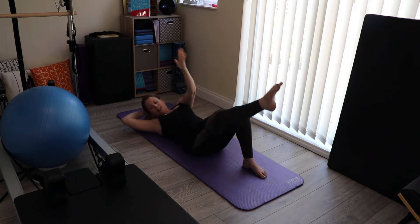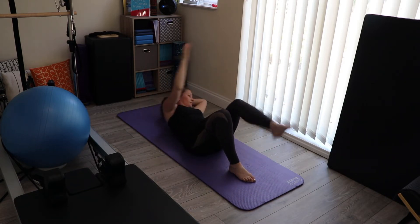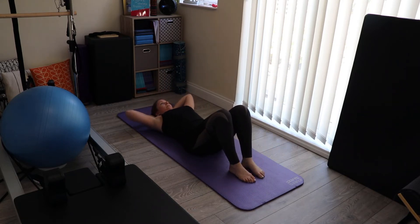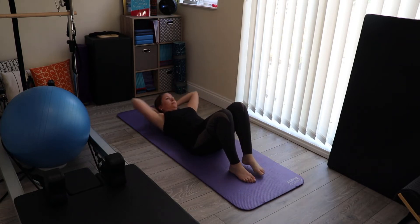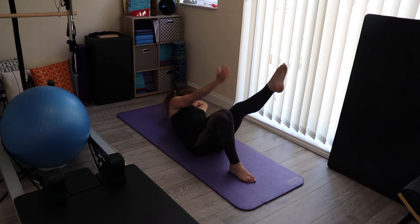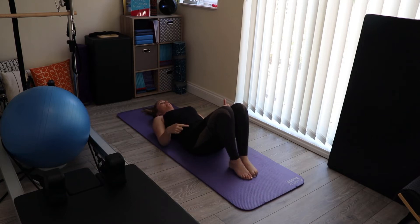And eight. Same again on the other side. Then the last one — eight — and place your head back down. From here, we're going to take the arms down by the sides, bring your feet and knees together.